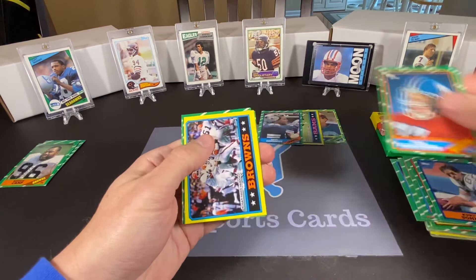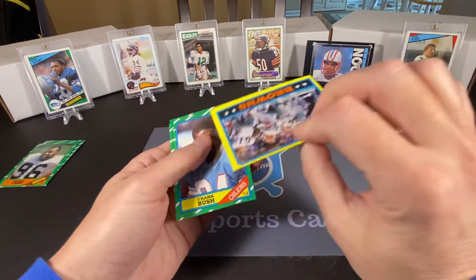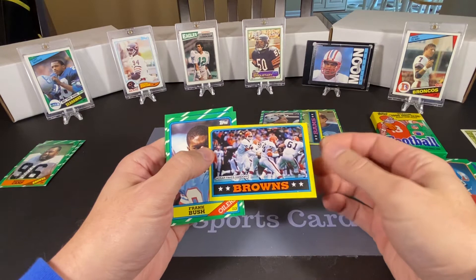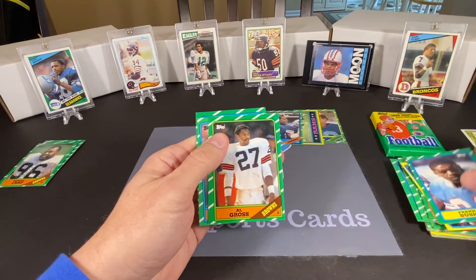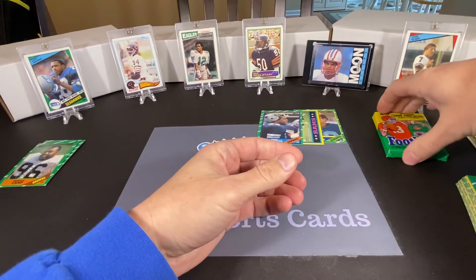We have Carl Mecklenburg — he was quite good. And Bernie Kosar with the Browns team leader card. I don't know — it looks really miscut on the front, or at least quite off-center. Frank Bush, Al Gross, Bill Moss, and Carlos Carson is our last card for that pack. Still nothing terribly significant to this point.